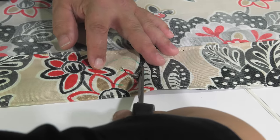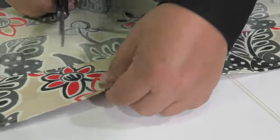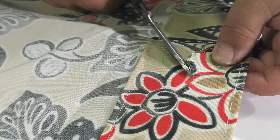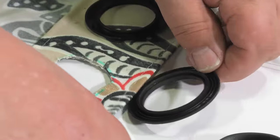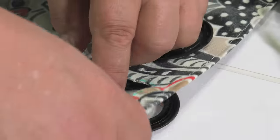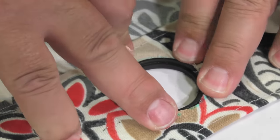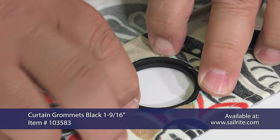Using scissors, we can now cut out the material where we've marked where the grommet will be installed. There are two halves of the grommet. One half has a raised center. It should be placed on the outside surface of your curtain material. For us, that's the underside as the outside surface is facing down.